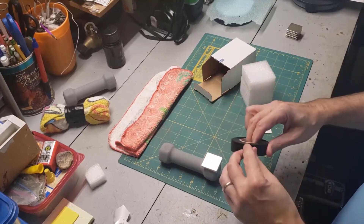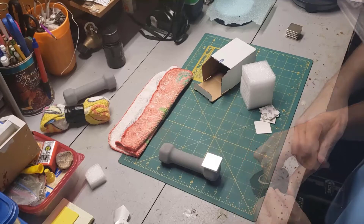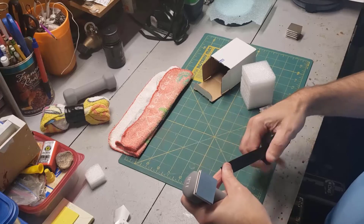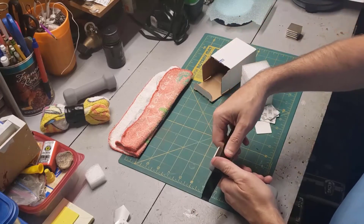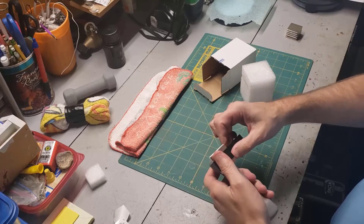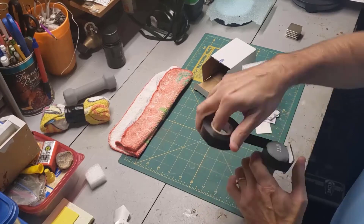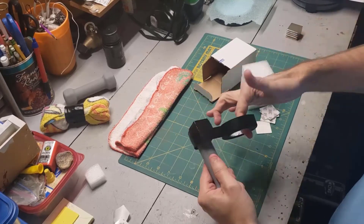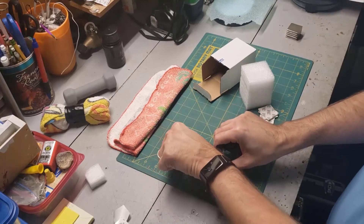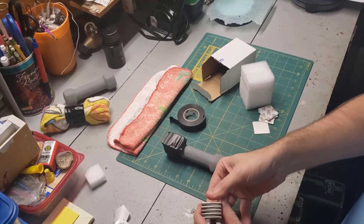Now I'm going to make sure it stays in place with this electrical tape. I'm just going to wrap it around several times. Let's grab one more magnet.